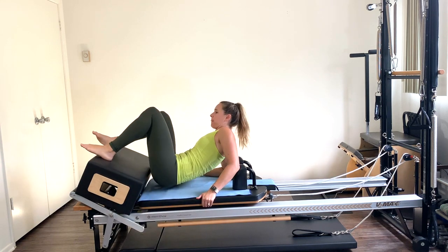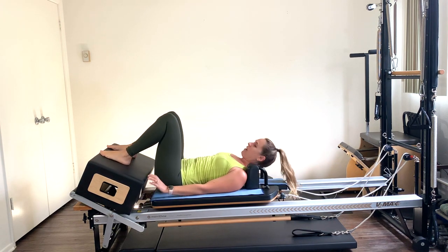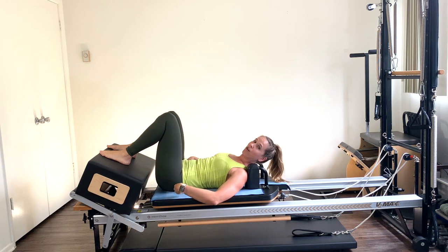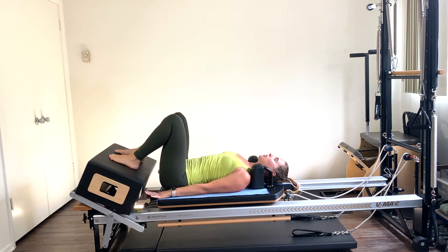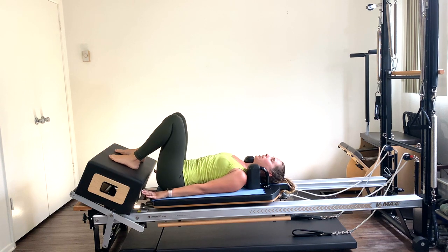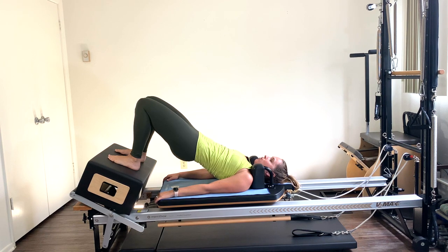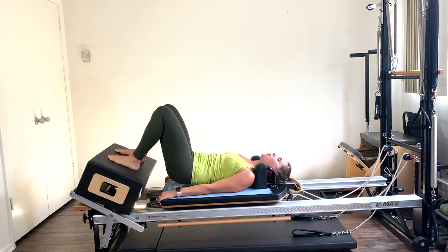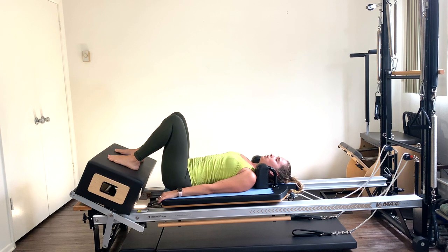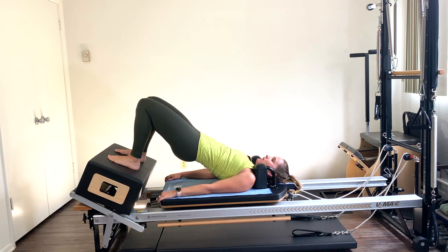Let's lay down on your back. We're going to start with a few bridges. Make sure the headrest is all the way down in the flat position. Heels flat onto the box, feet hip distance apart, arms long by your side. You're going to tuck the pelvis under, roll up one vertebra at a time, articulating up through the spine. Squeeze those glutes, tuck the pelvis under, hold at the top. Then slowly roll down — upper back, middle back, lower back — all the way down.